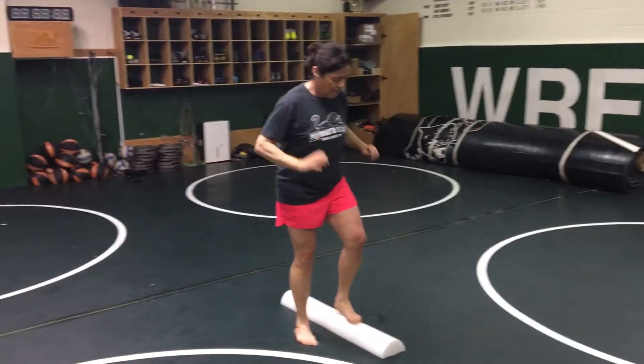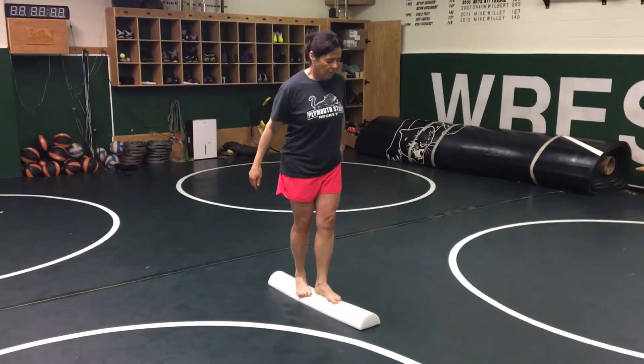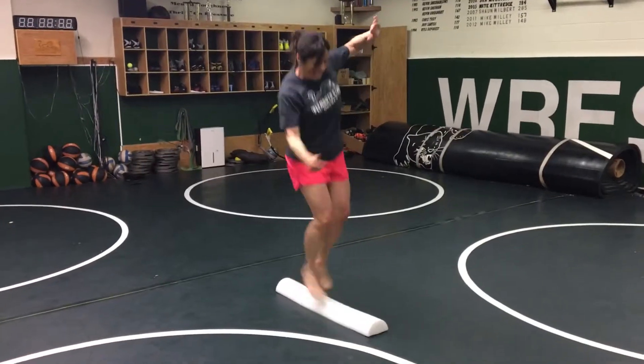Now the next one — Kim does a front-back split, lands the same way, then a switch. Land, switch, land, switch.